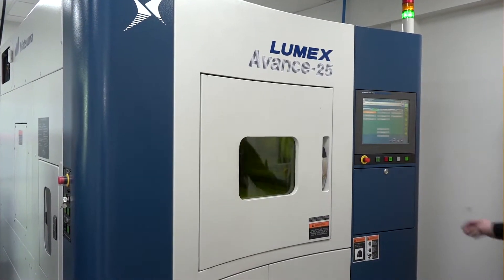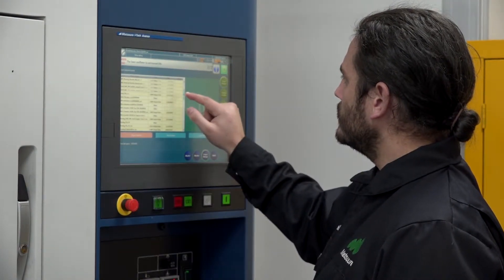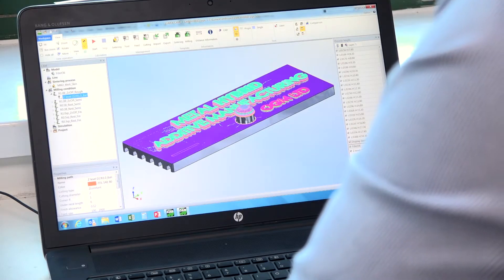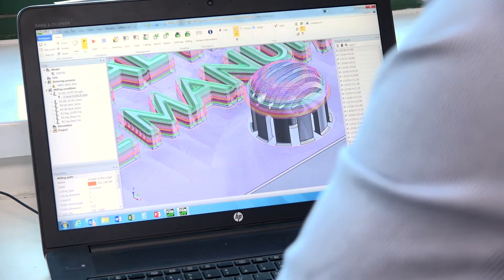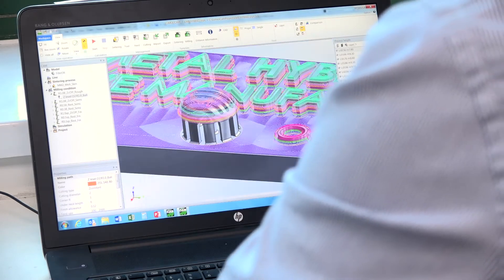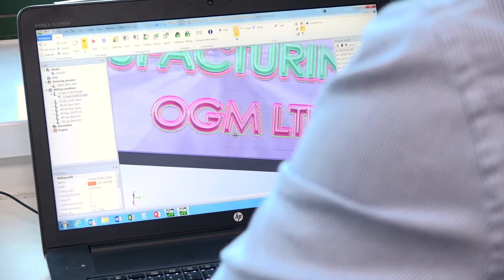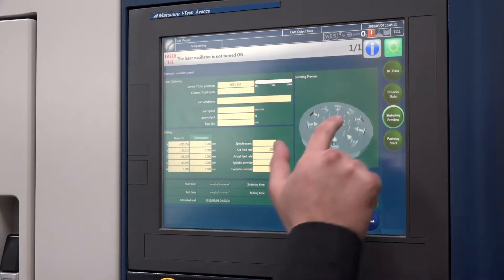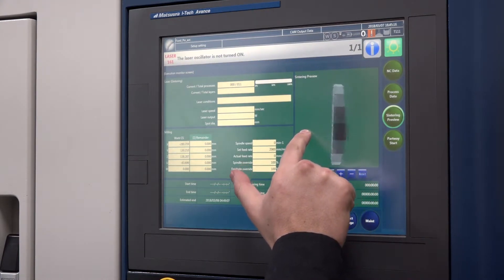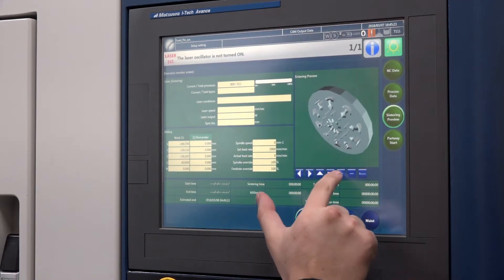All programming is done offline. The CAD system is built on SolidWorks with Matsura's own add-ons, used purely for orienting the part, adding supports, and then posting into a CAM system designed to combine both additive and subtractive in one. It's designed to be user-friendly — you can come from either a machining or additive background and apply both within one CAM system.